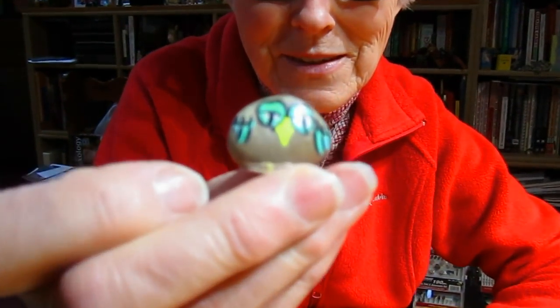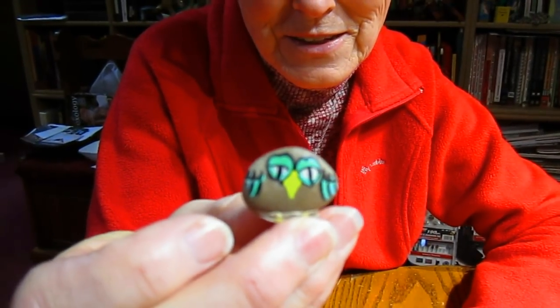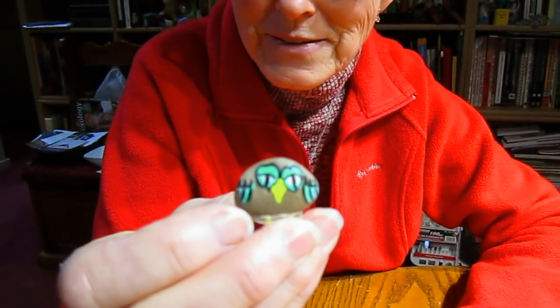Next time you're walking through your garden or even a park or along the sidewalk, kind of look down every now and again, because who knows what you'll find that will inspire you to do something with it. I have to thank my friend Ann Berg — she's the one that inspired this. This had to be over 50 years ago that she created this little owl sitting on a stick or a log or something. Over the years it's fallen off, but I've kept it because it meant so much to me and it was unique.